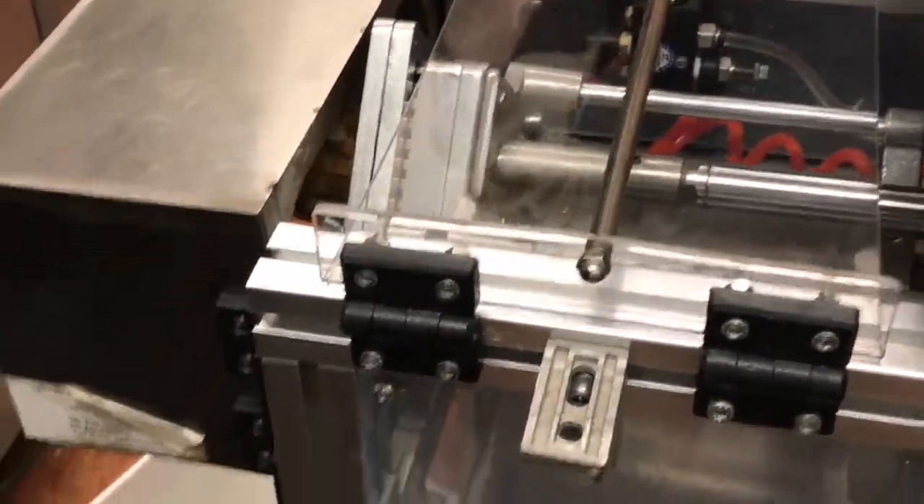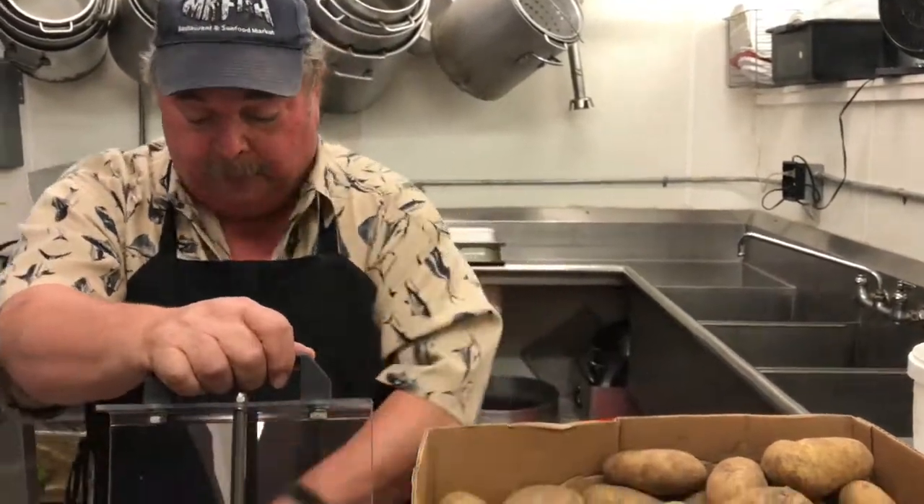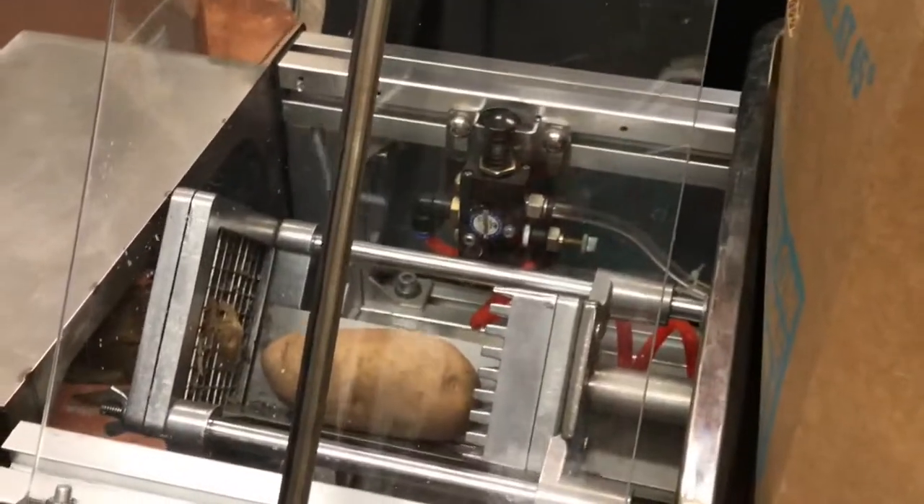Now, there's a fellow that says he wants one of these sweet potatoes. There's a small variety of sweet potatoes that you can run through here, but it's still very tough on the dies.